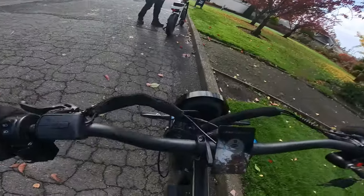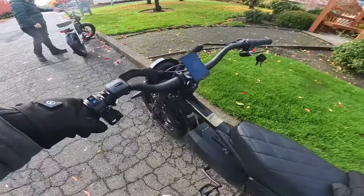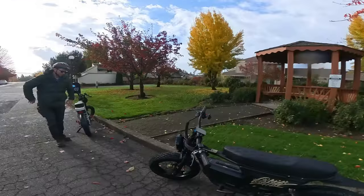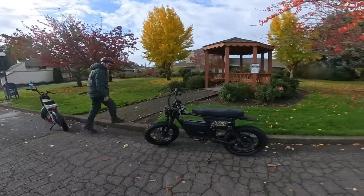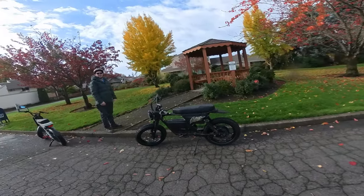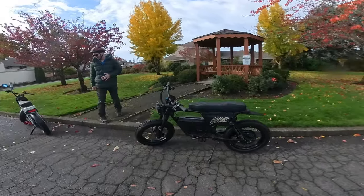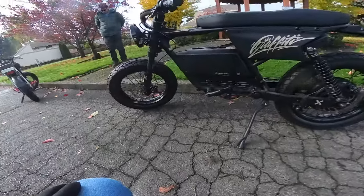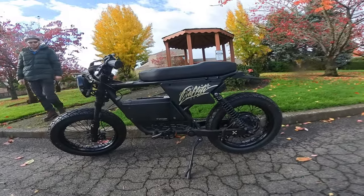Let me hop off and turn it off for a minute. My impressions: I like the bike a ton. As I've said multiple times, it's exceeded my expectations. I knew it was going to be a good bike, but it's great. There they are, both bikes all dirty now — we just couldn't resist getting out here.